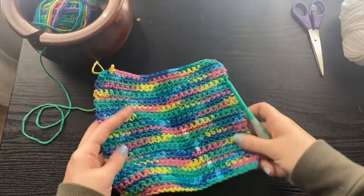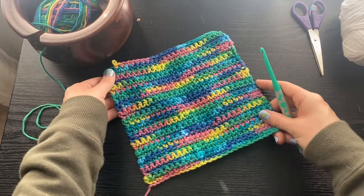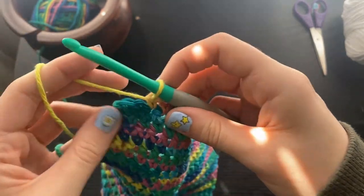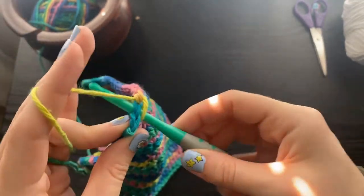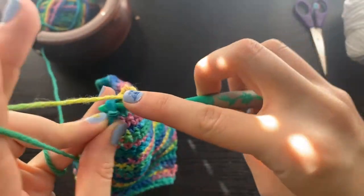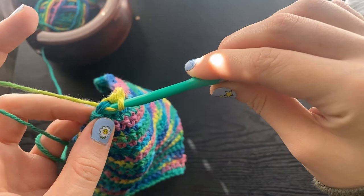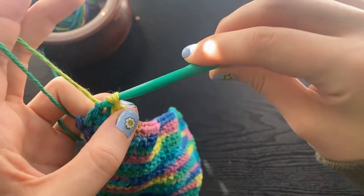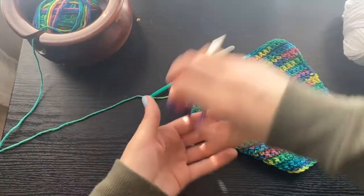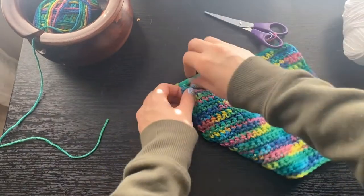I'm repeating this process for several rows. Your completed work should look something like this. I've just stopped 2 stitches before the end of my last row. We're going to single crochet into the second from last single crochet on the previous row, and the very last stitch we're going to slip stitch, which is done by inserting your hook in, yarning over, and pulling through that first loop directly, instead of yarning over and pulling through 2. Then we're just going to clip off to have a little bit of a tail and pull that through.